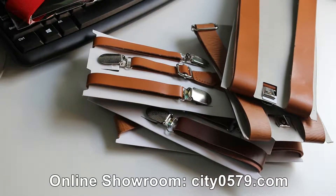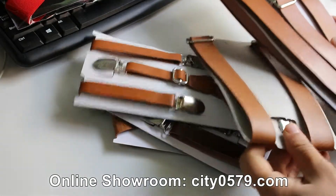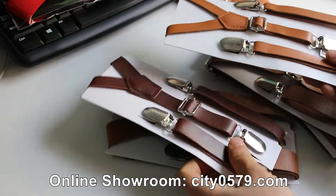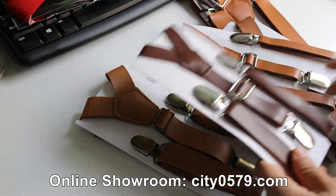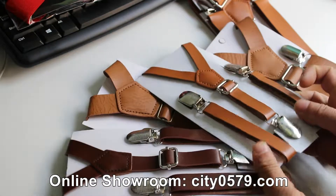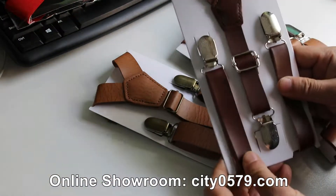Now I'm going to show you the colors of our PU laser suspenders. There are many colors for our elastic suspenders, but for the PU laser suspenders we have only three to four colors.